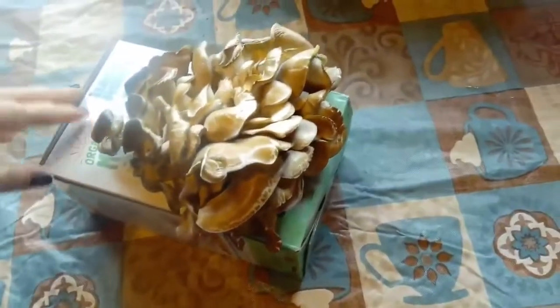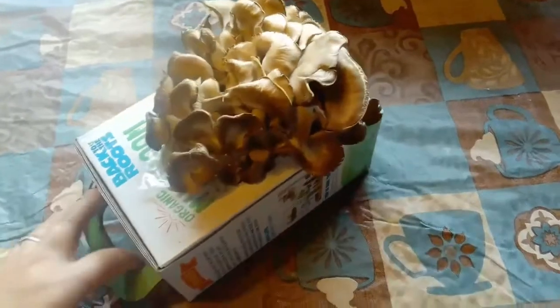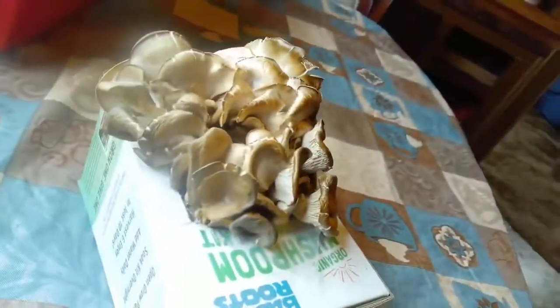Today is Tuesday — I think the last video I did was last Friday, so it's been about a week and a half on the mushrooms. And as you can see, they've really grown.